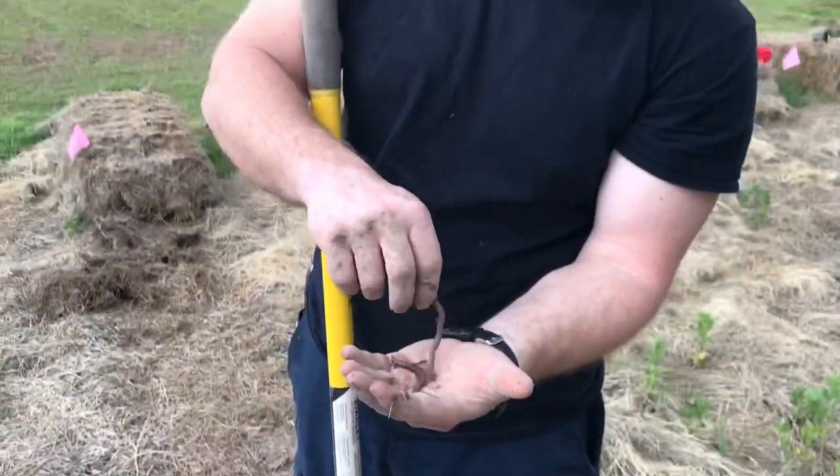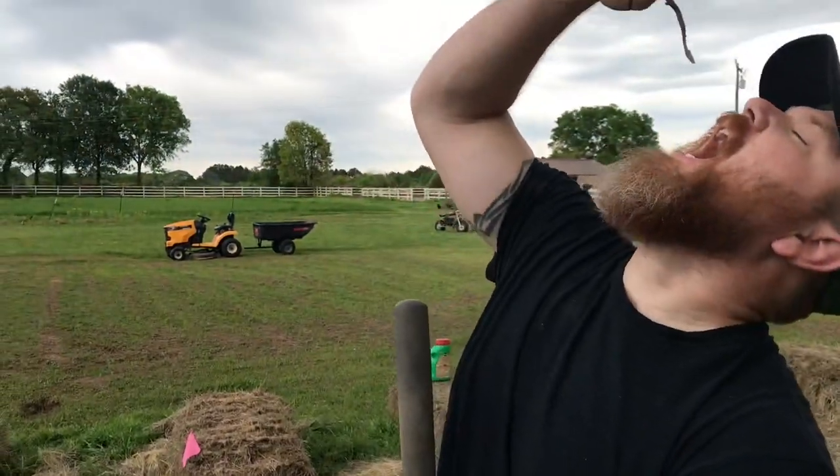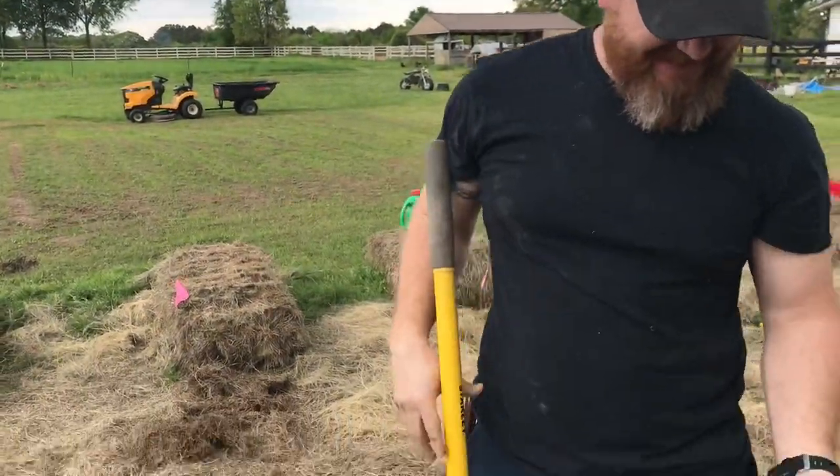Someone dares someone to eat an earthworm - definitely not happening. Gross!